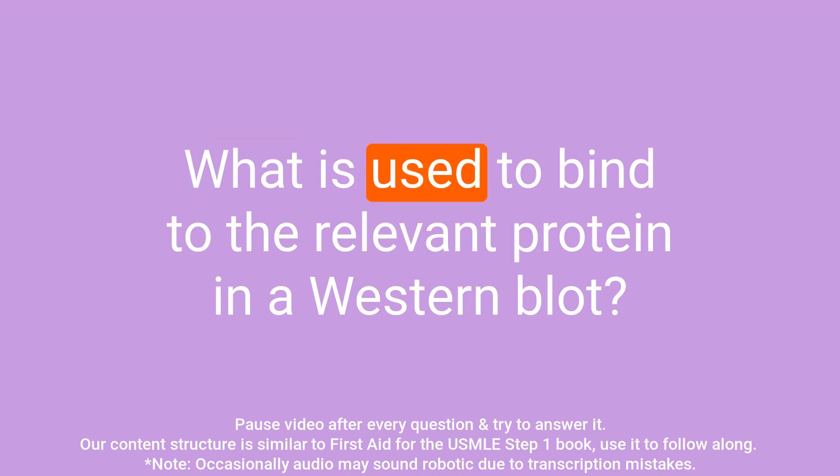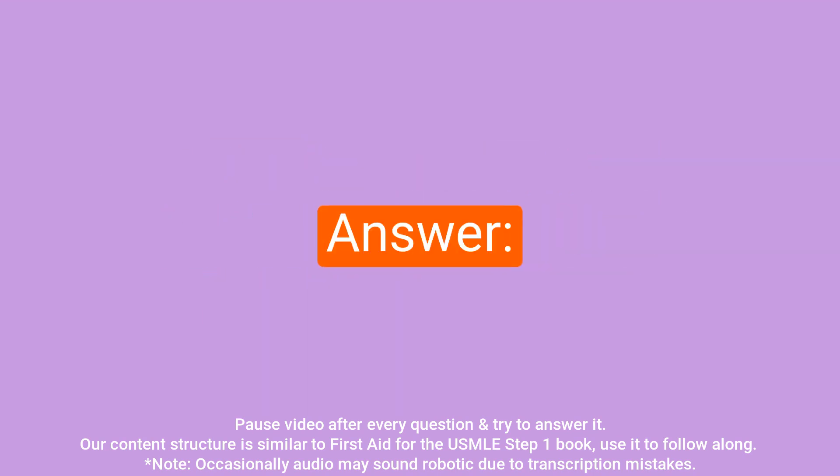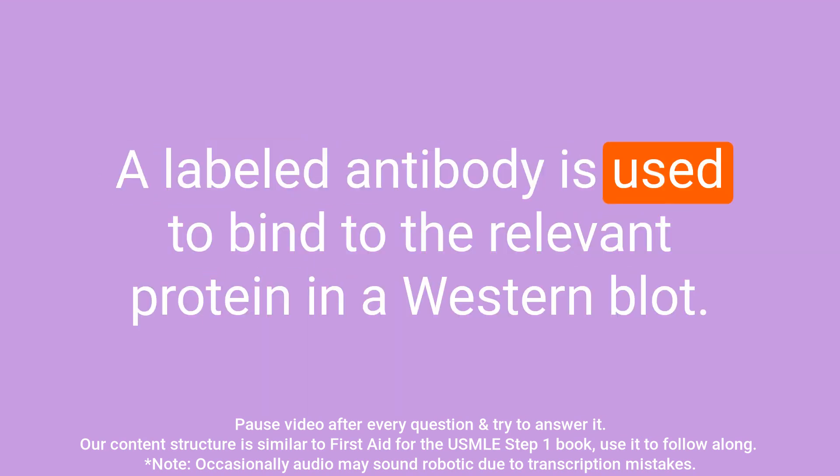Question: What is used to bind to the relevant protein in a western blot? Answer: A labeled antibody is used to bind to the relevant protein in a western blot.